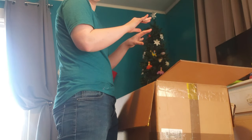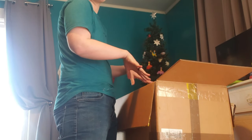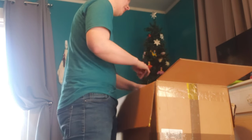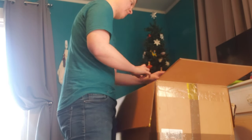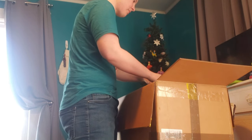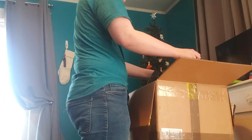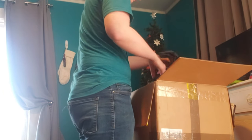All I can see in the box are black bags. I've already seen the fursuit because Uno sent me a picture. Do we start with the head or do we start with everything else? Let's do everything else. I'll leave the head as the finale.